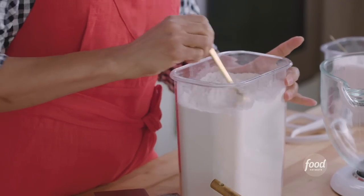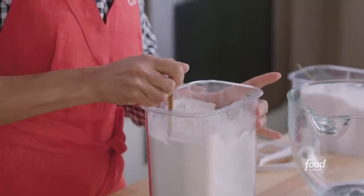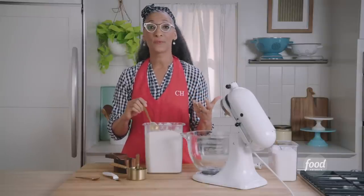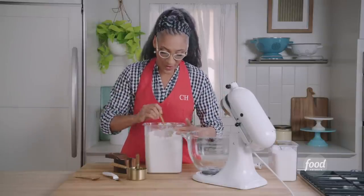Now let's measure the flour. Before you measure your flour, you want to aerate it. You're aerating it because flour just sort of drops to the bottom. And if you measure your flour when it's not aerated, you may have one or two tablespoons more, and it throws off the ratio of wet to dry.